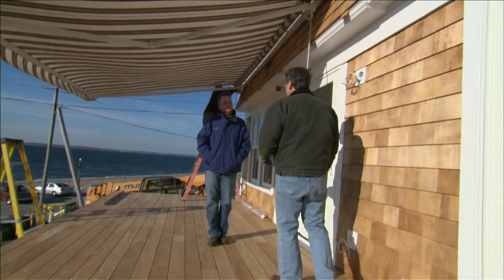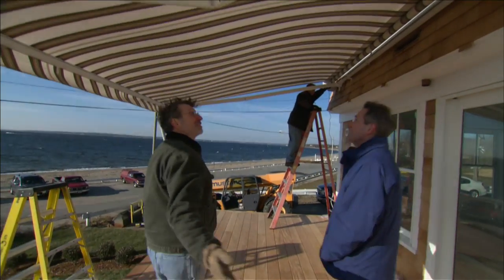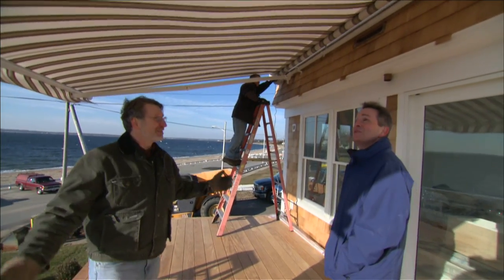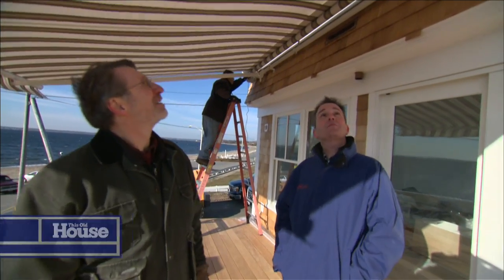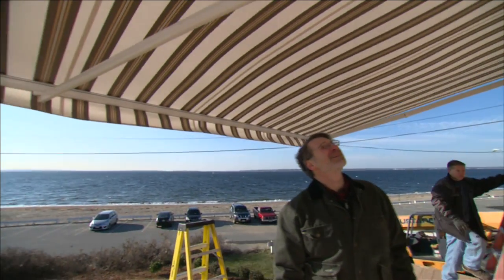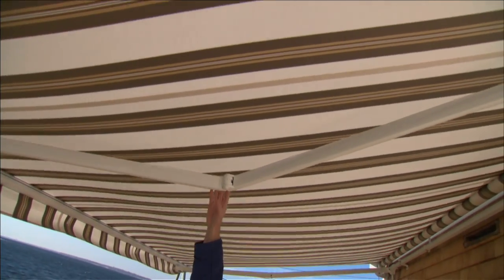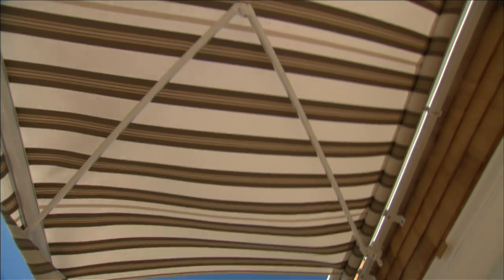Our new awning is brought to us by Mike Cornell. The homeowner decided to replace that old pipe frame awning with a retractable awning. It's actually a powder-coated aluminum frame, and these arms have high-tension springs which give it a tremendous amount of force to keep that fabric taut.